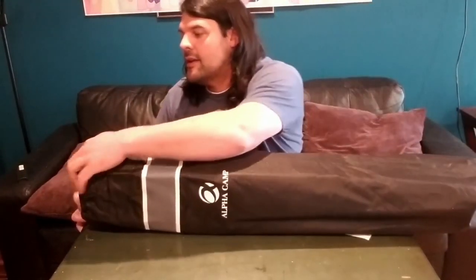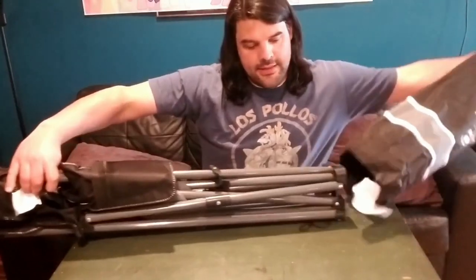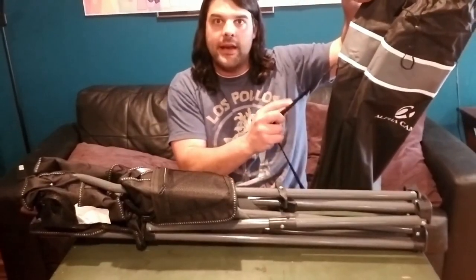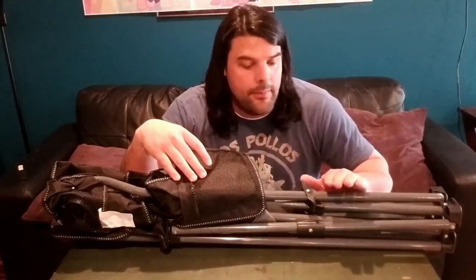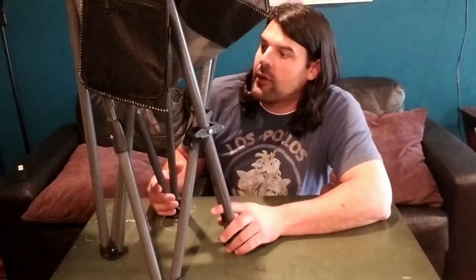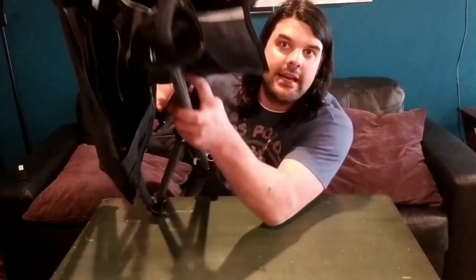Today I'm going to be taking a look at this Alpha Camp oversized camp chair. What's cool about this chair is it's going to be able to hold up to 350 pounds and give you a much bigger camp chair experience than a standard camp chair — great if you're sitting with somebody or just want that extra room. In the package you're going to get your nice little carrying case with a strap, a cup holder, a carrying pouch, and a powder-coated frame, which gives you all the extra strength needed for holding up to 350 pounds. The chair itself is made of a 600D nylon.